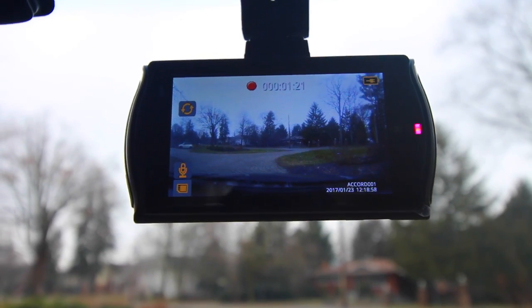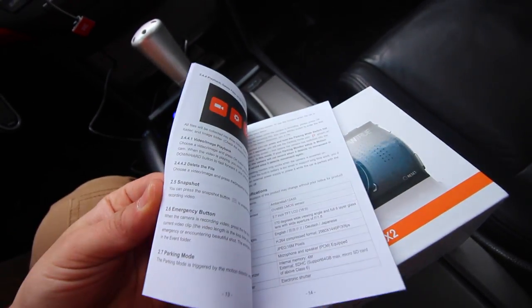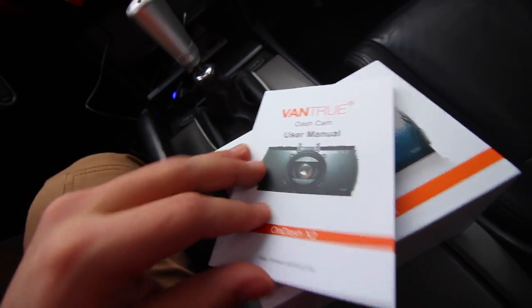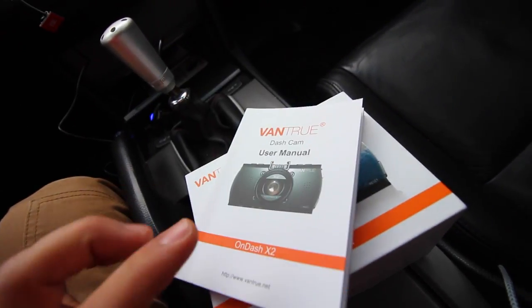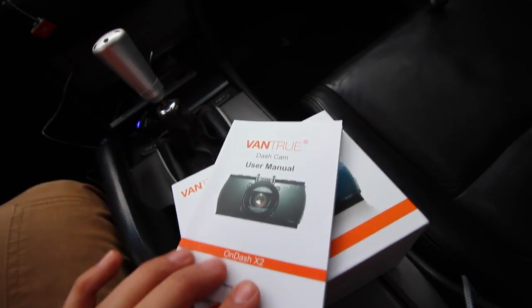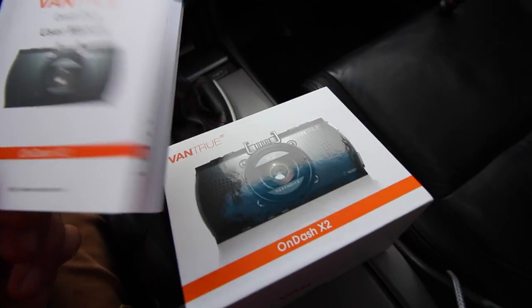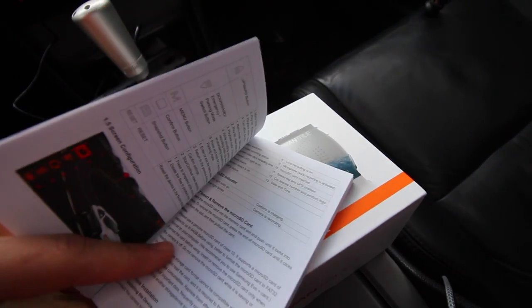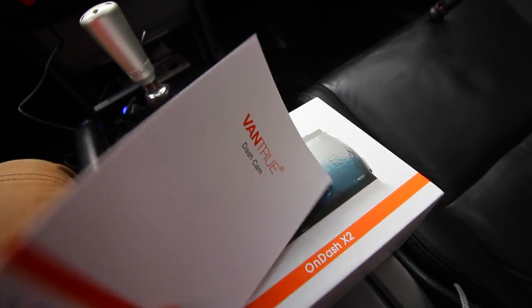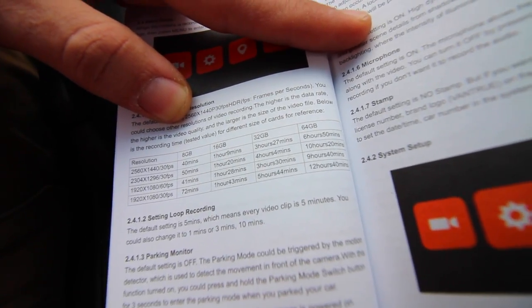As for the functions, everything is outlined inside the owner's manual that comes included with your box. It'll show you how to set it up, what to do with the video, what the buttons do, and everything. Something I learned is that SanDisk microSDs, for some reason, the Vantrue doesn't like them. However, the Samsung ones it does. I picked up a 64 gig — that's the biggest this supports. It even shows you in here, if you're recording at 2.5K or 1080p at 60 or 30 frames per second, how long of footage you have. With a 64 gig, that's how long of video you can keep inside.